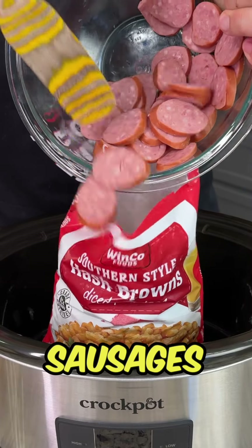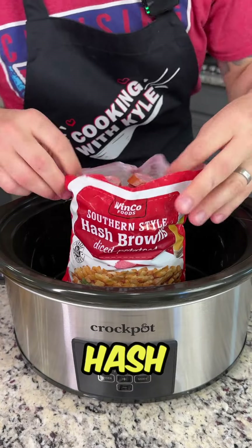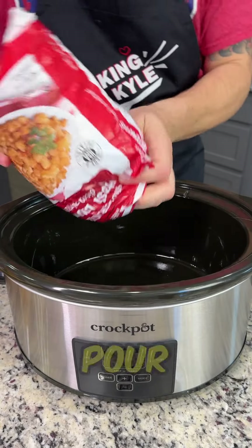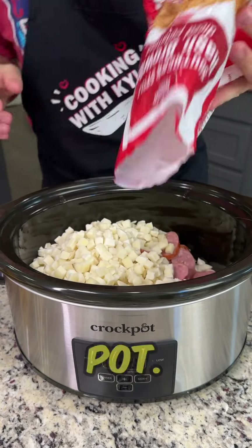Start by pouring your sliced sausages into your bag of frozen hash browns. Give that a quick shake to mix everything up, and pour that directly into your crock pot.